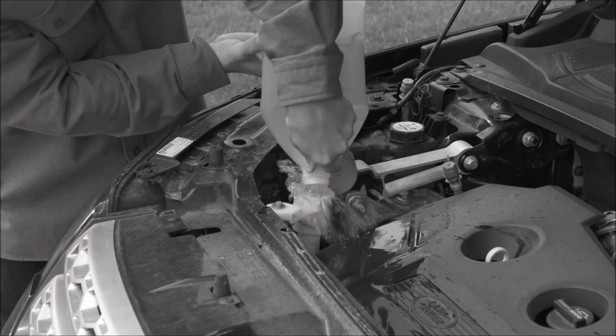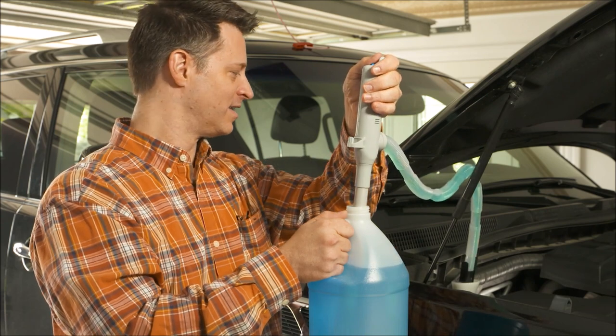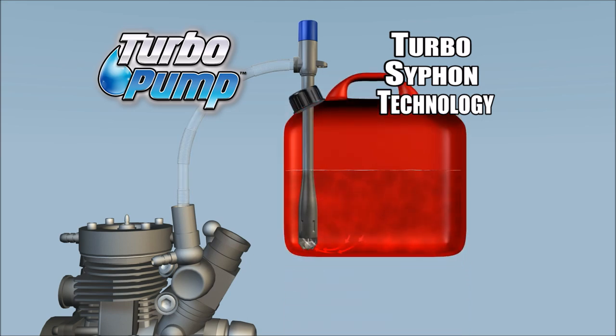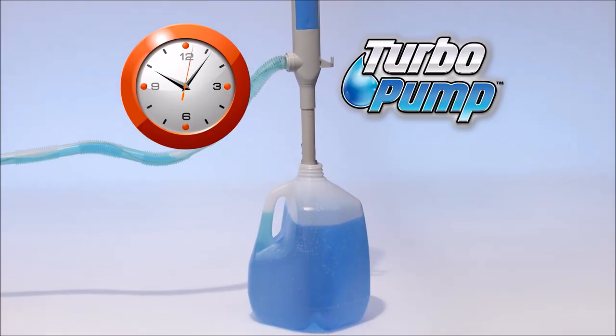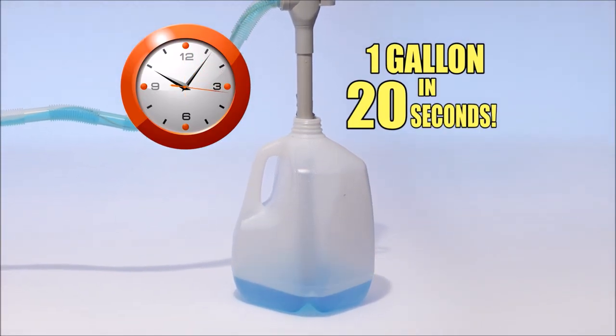And those spills during refills are a thing of the past. Turbo Pump automatically takes care of wiper and radiator fluids easily and fast. The secret is the Turbo Siphon technology that pumps almost any liquid right down to the last drop. And look — Turbo Pump can drain over a gallon of liquid in less than 20 seconds. Now that's fast.